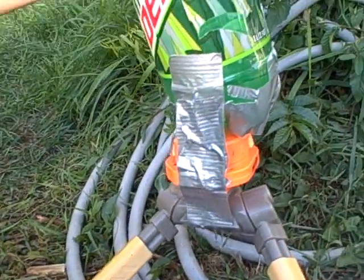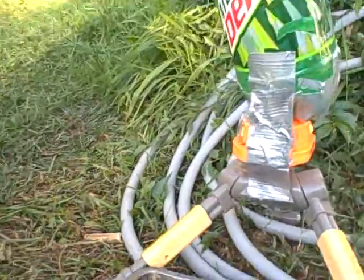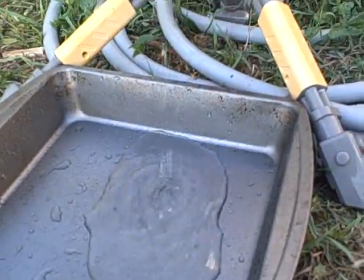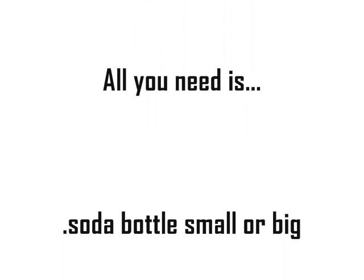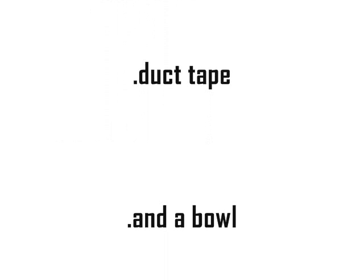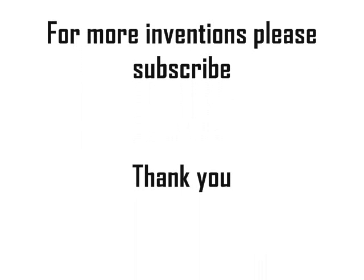We're gonna have to put the power on more. Come on, Binks! Come on, Binks! You can do it!